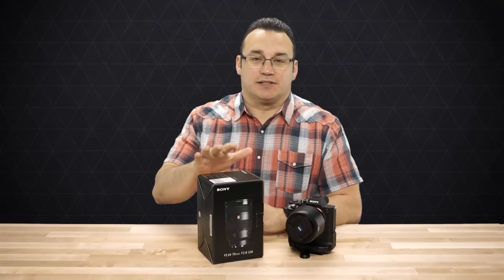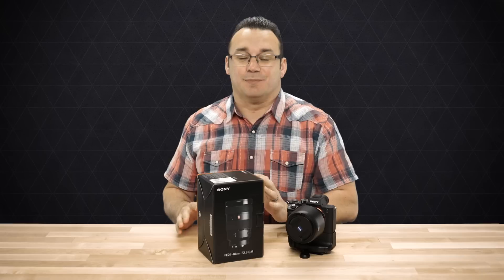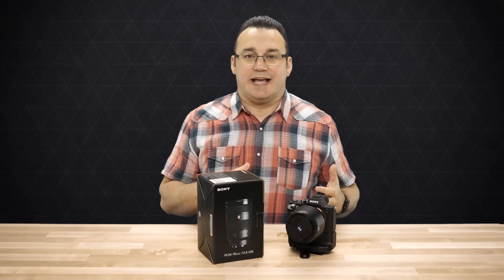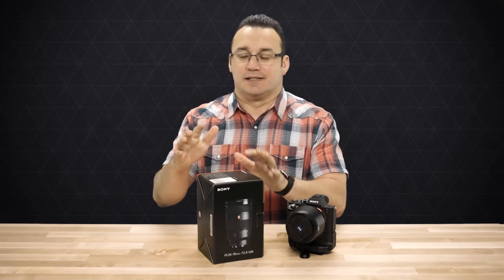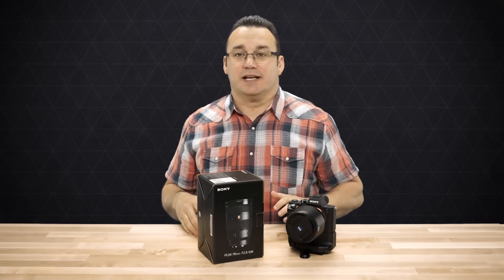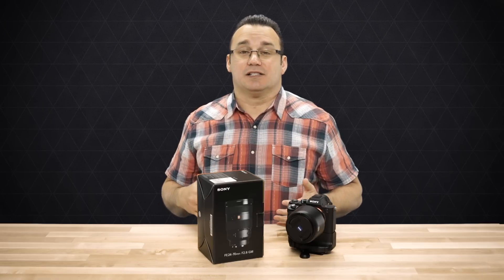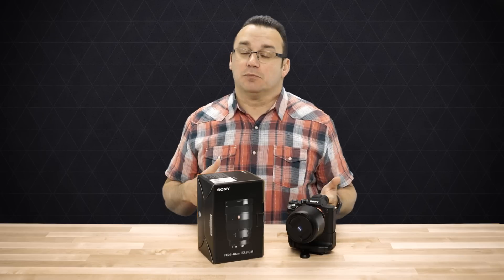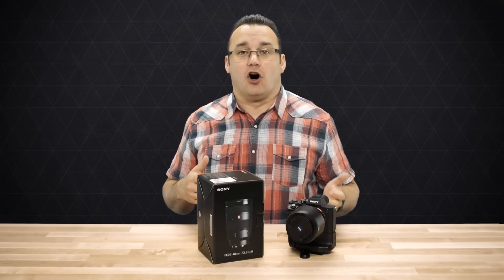I'm super excited about this lens for a couple of reasons. One of them is definitely not the price — it's an expensive lens. But the reason I'm excited is because when I was shooting Canon, this was my go-to lens — not the Sony one, but the Canon equivalent. The 24-70mm f2.8 and I were inseparable. I was always shooting with that lens because it was the perfect combination of focal lengths for me, and f2.8 is fast enough to shoot in pretty much all environments.